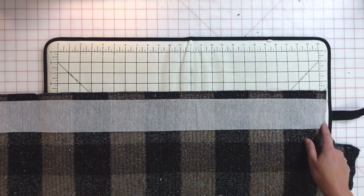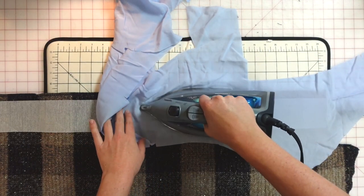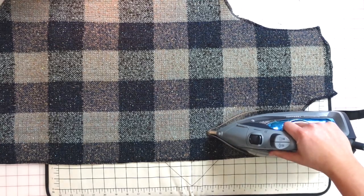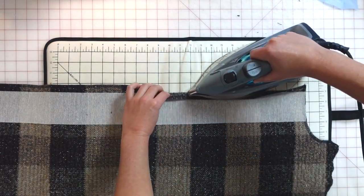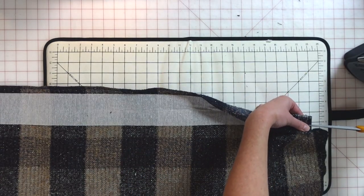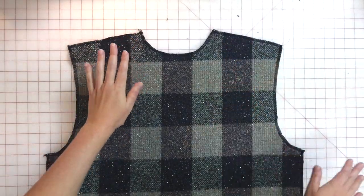I'm interfacing the placket with a three-inch strip of interfacing placed on the wrong side of the fabric, about a half inch from the edge of the placket on both front bodice pieces. I'm using an old piece of fabric as a press cloth to adhere the interfacing. I turn my iron down to a polyester setting since this fabric has synthetic content, then press from the right side. Then I press the placket by folding the edge in a half inch, then folding the placket in half to conceal the interfacing.